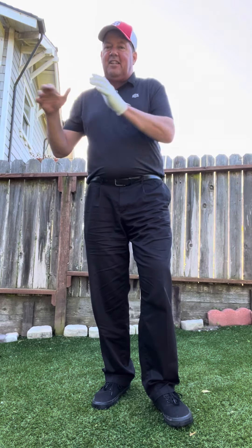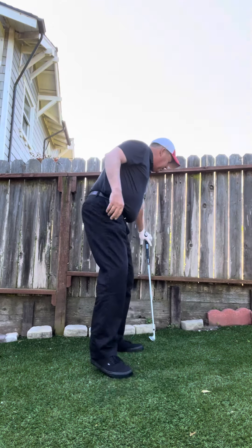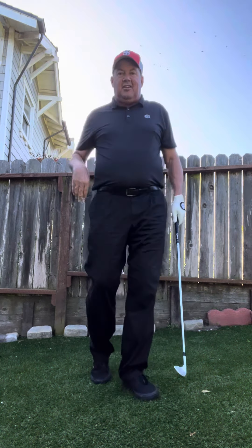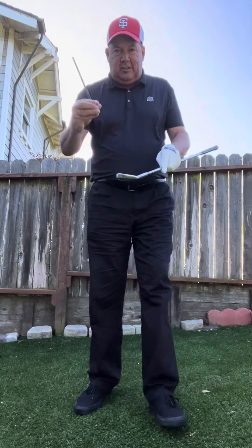If I ask you to do three sets of five or three sets of ten, I don't want 50 sets of 50. I want three sets of five or three sets of ten. I want deep practice, deep learning, and understanding.